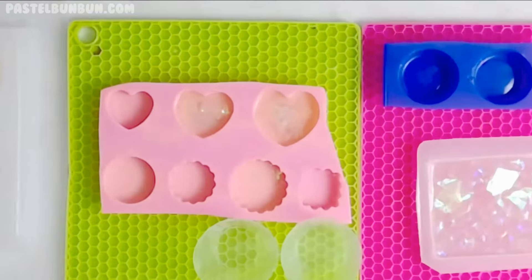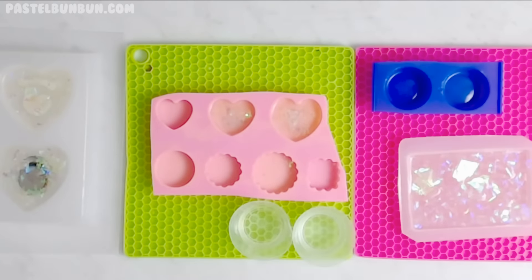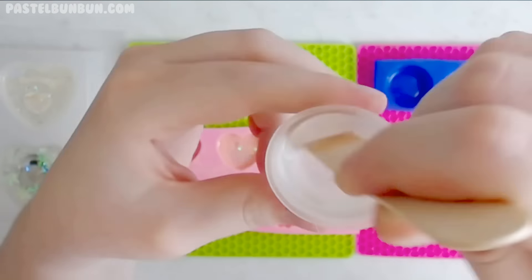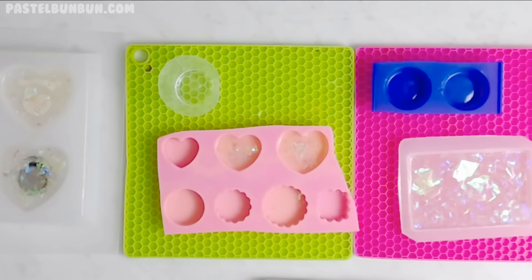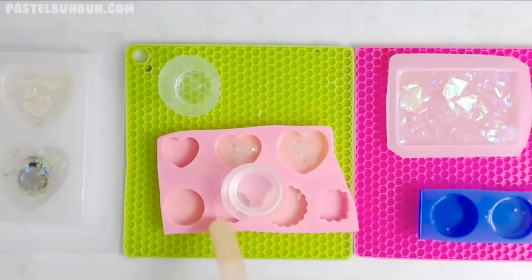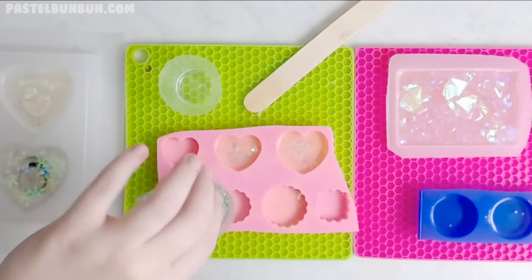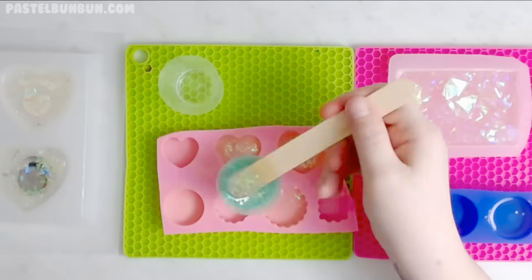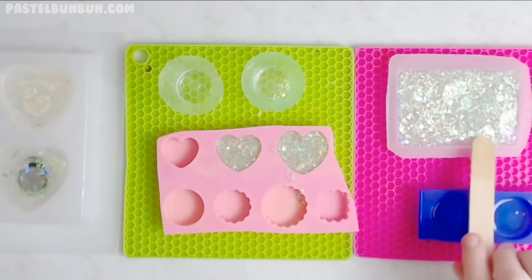Hey everyone, today it is another resin with me video and I'm using Art Resin this time. This stuff is awesome — I did a review video on it if you guys are interested in seeing the finished pieces I made using the Art Resin, as well as the overall review and features. It's phenomenal — it's definitely something I'm going to have in my resin crafting arsenal at all times.